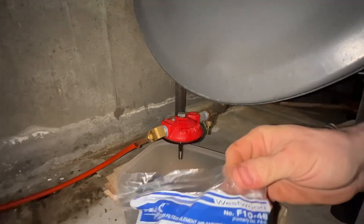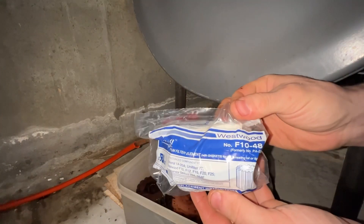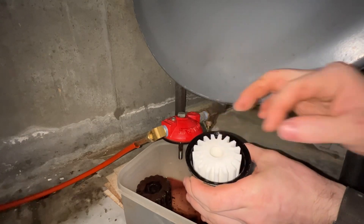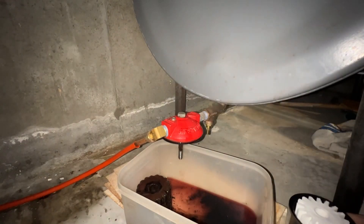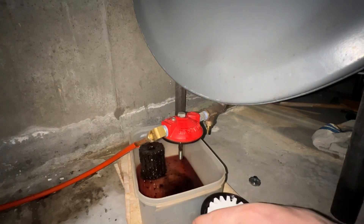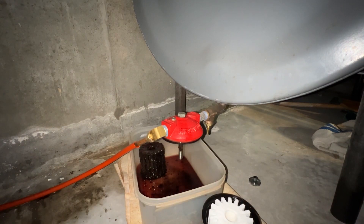Typically I use these Westwood F1048 universal filter cartridges. The cartridge just fits in the cup nicely. This particular package also comes with a gasket for sealing the cup to the head.